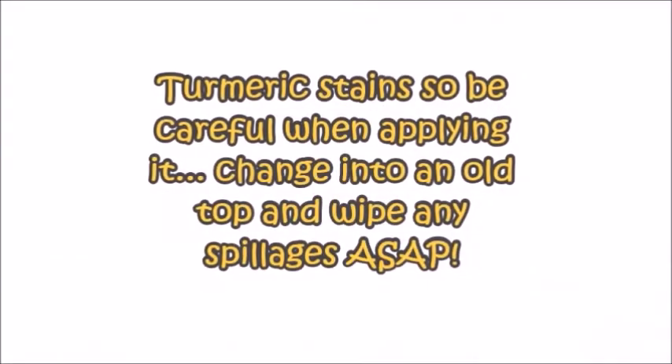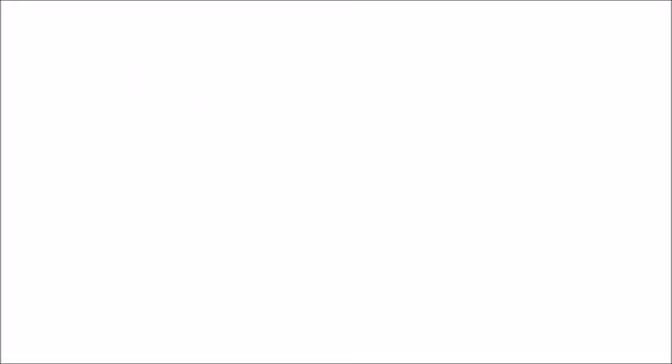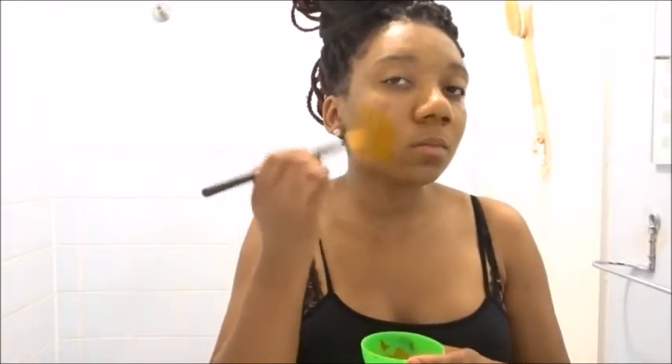Turmeric does stain, so I'm not responsible for any staining. I then get a clean but old brush and begin to apply the mix all over my face.